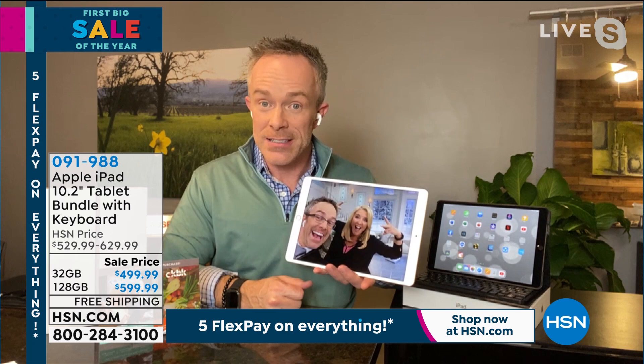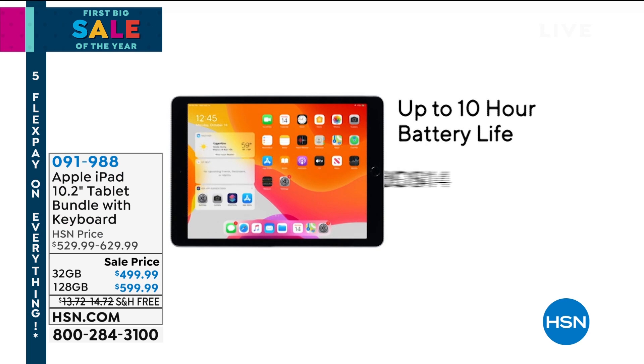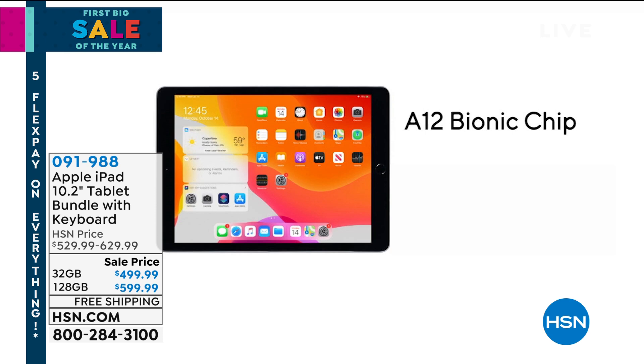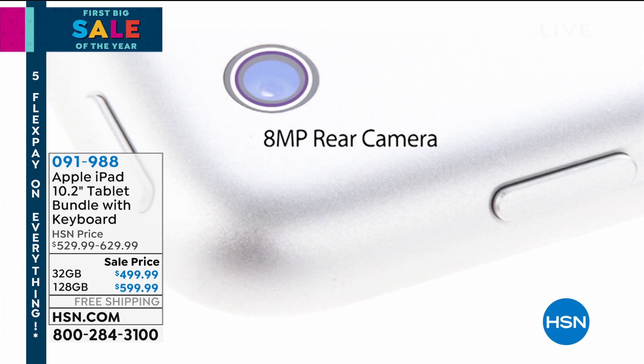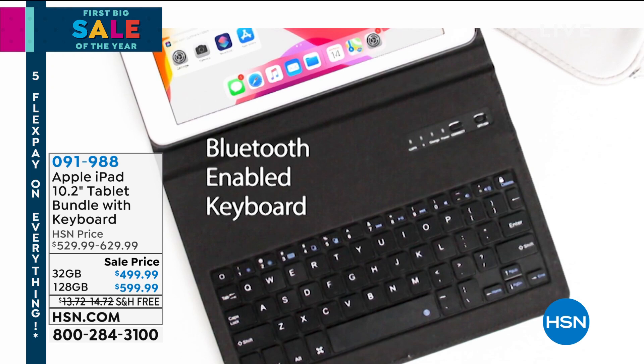This is the eighth generation iPad — it is their latest. It's over a 10-inch size screen, which is great for a bigger, more enjoyable screen experience. It has an A12 Bionic chip that used to be in some of their laptops, now in this tablet which weighs just a pound. Great 1080p HD video camera, a great front-facing camera, and finger Touch ID, which a lot of people love.